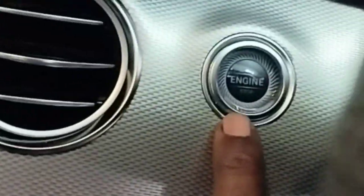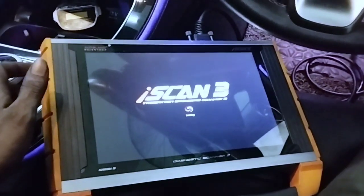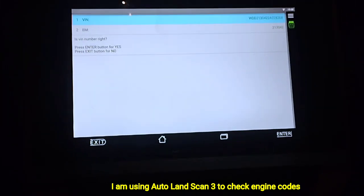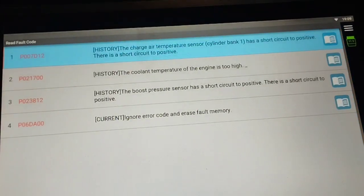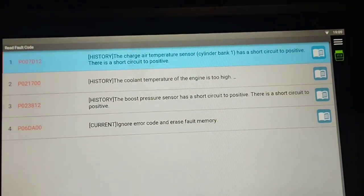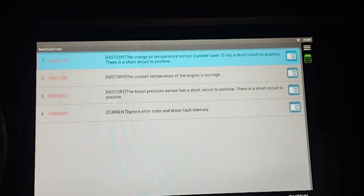Many problems can cause the engine temperature to be too high, so I first turned the ignition switch on and checked with the scan computer to see if there were any fault codes. I am using the Auto-Line Scan 3 to check engine codes. I clicked 'Read Fault Code' and found 4 fault codes — the coolant temperature sensor circuit is short positive, and another indicates the coolant temperature sensor reading is high.